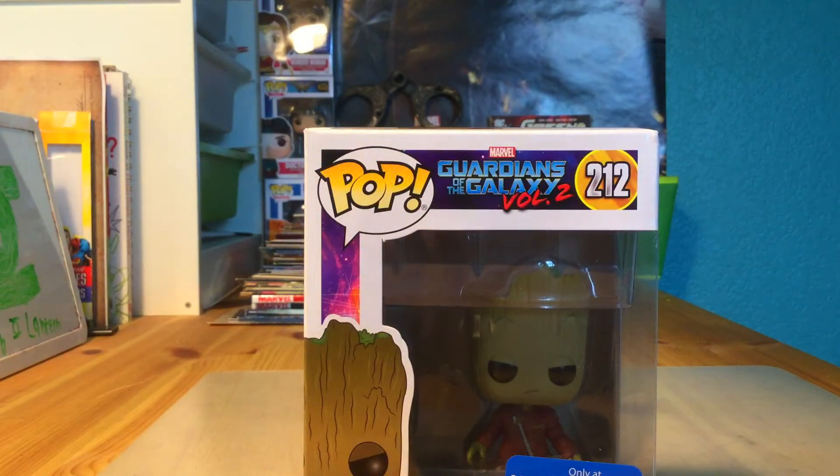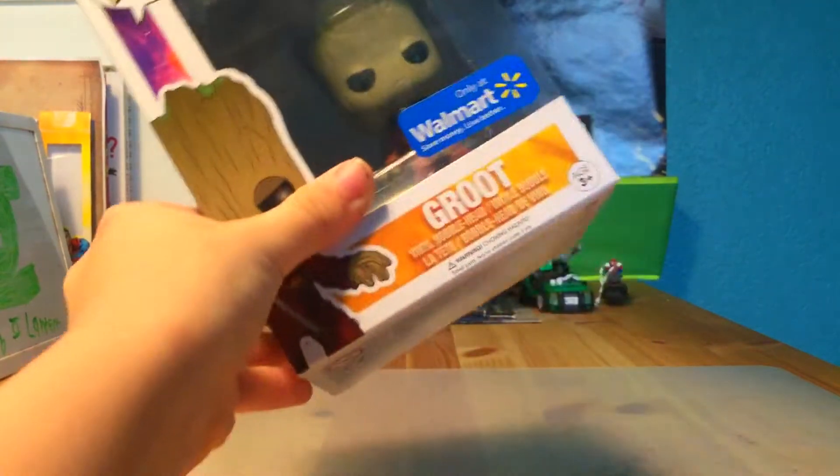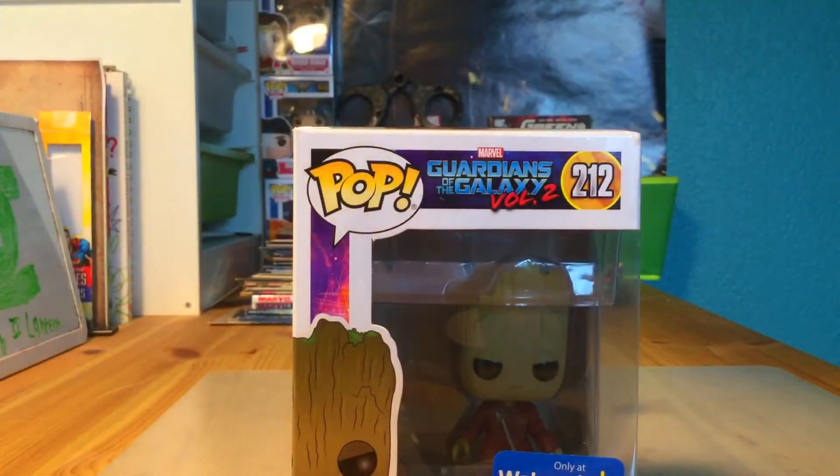Today we're going to be reviewing the Groot. If you didn't notice, it's a Walmart exclusive. Let's get right into the Funko Pop review — it's just Pop, not Pop Marvel. It is in the Guardians of the Galaxy Vol. 2 series, it's number 212.